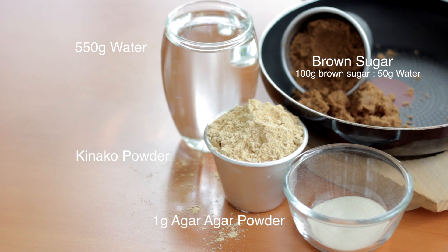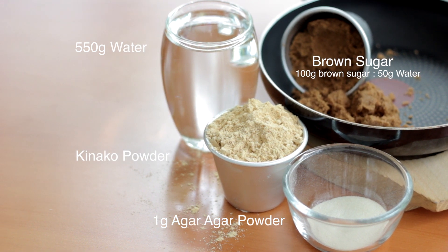So this is one of those recipes that you have to try out at home. So let's get started! These are all the ingredients that you'll need. It's really simple, and you can get them at your local grocery store.